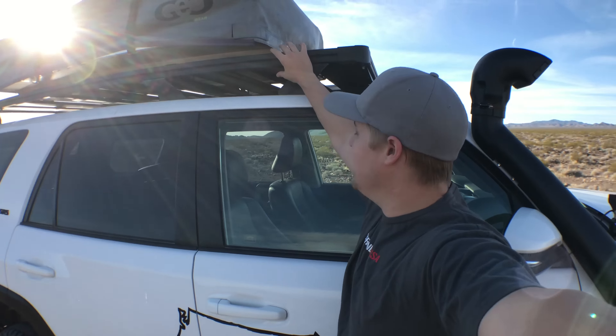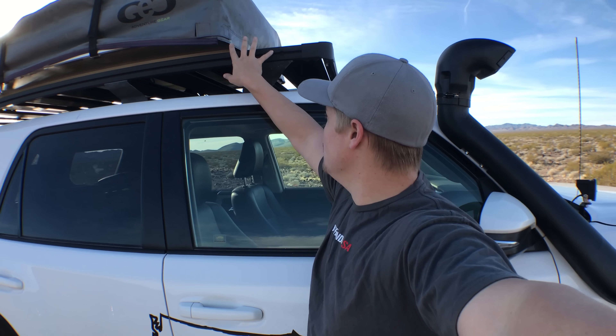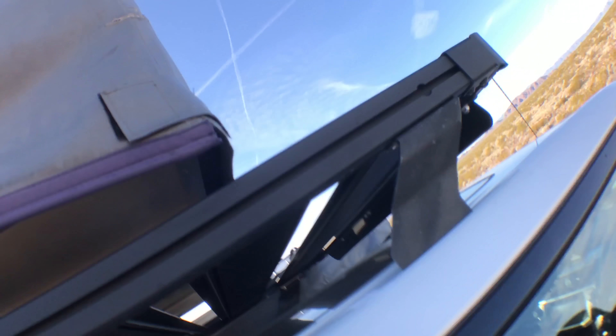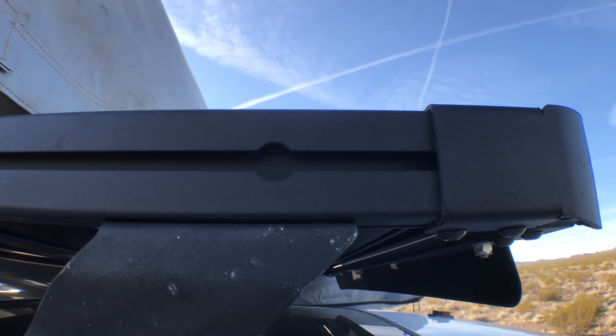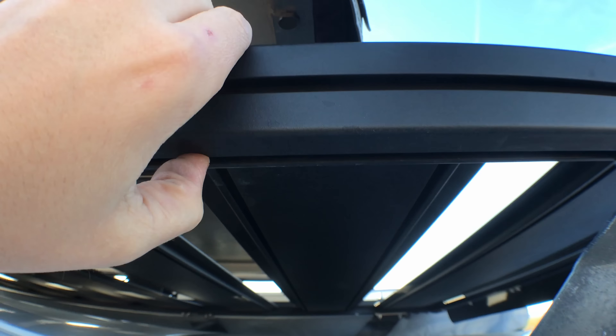We have some of our communications hardware — this is for our CB radio, just a four-foot fire stick. Gives us about half a mile of range on our CB radio, which for us is good enough. There are more advanced systems out there with more range, but for us this is definitely plenty.